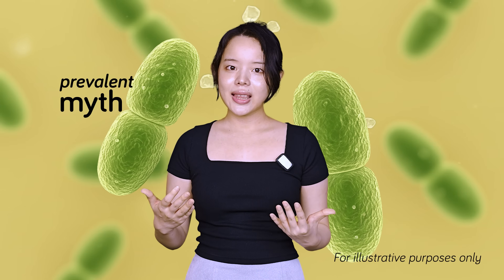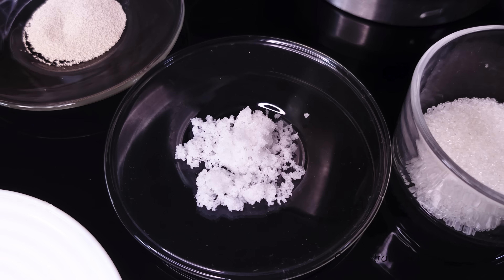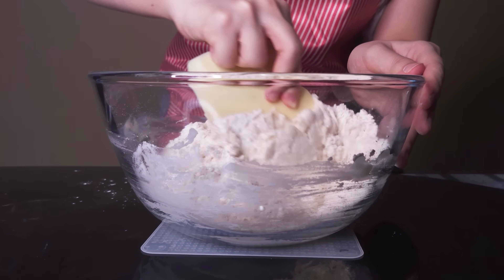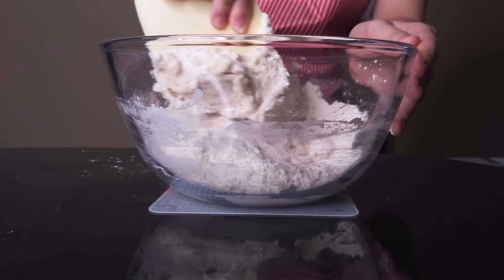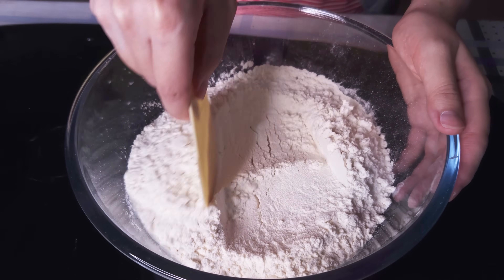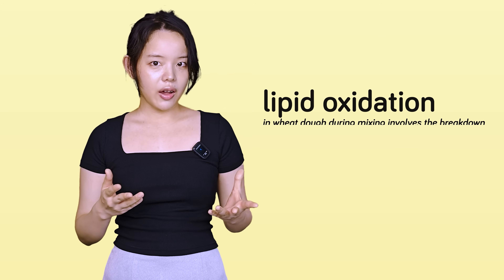This prevalent myth has led to lots of confusing advice — most notably, the idea that you should absolutely delay the addition of salt. What's more, this practice has somehow become conflated with the autolyse technique. As a brief introduction, the autolyse method was invented by a French professor named Raymond Calvel, and it simply calls for mixing flour and water together before letting it rest. I have a video on the autolyse method, so I won't go too deeply into it here.